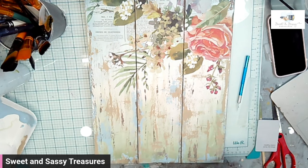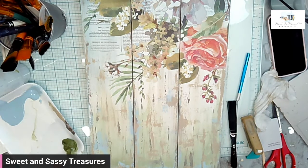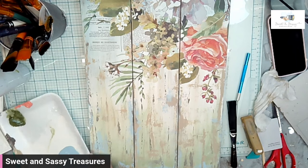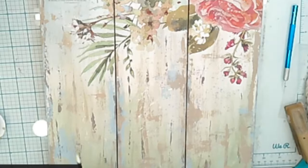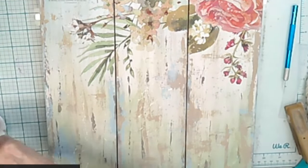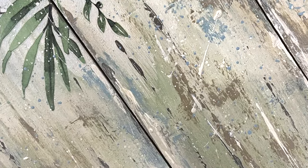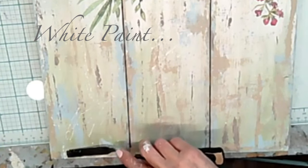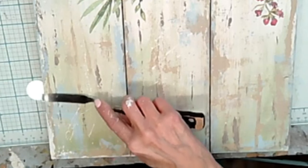Normally I go in with a baby wipe, but I'm going to use some sandpaper. I'm going to use Prom Queen and White to splatter. You have to add that wipe because it just makes such a difference. Doesn't have to be everywhere.